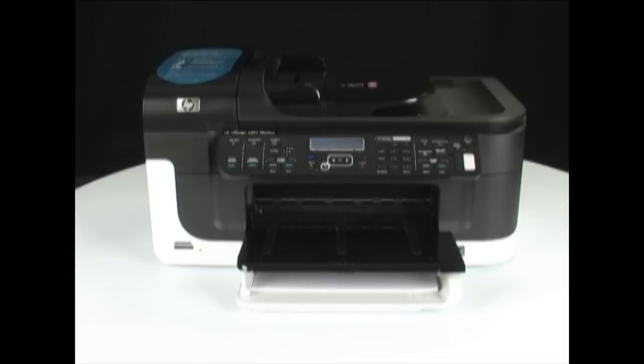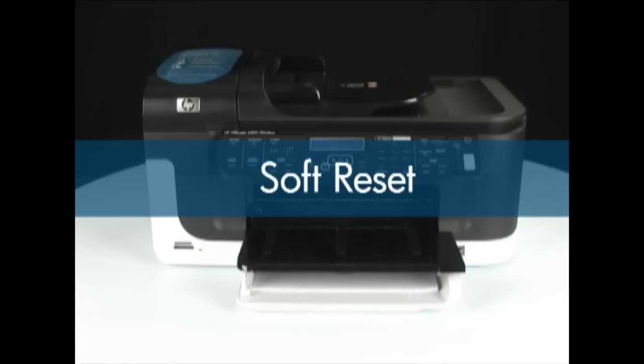The first reset type that you can try is the soft reset. Simply turning the printer off and on restarts the printer controller. No user settings are lost with the soft reset.